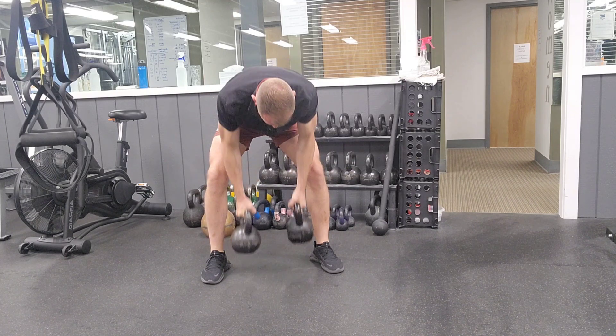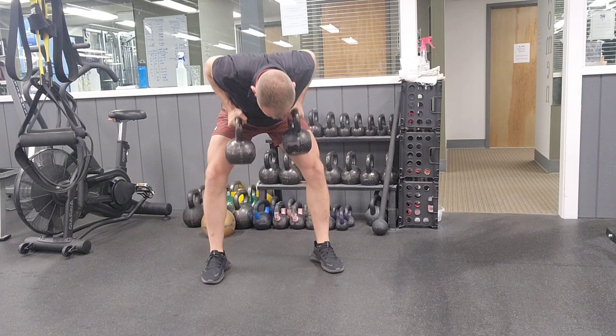Come to the top. Out and in — hold it. Come to the top again. Breathe out and in and hold it.